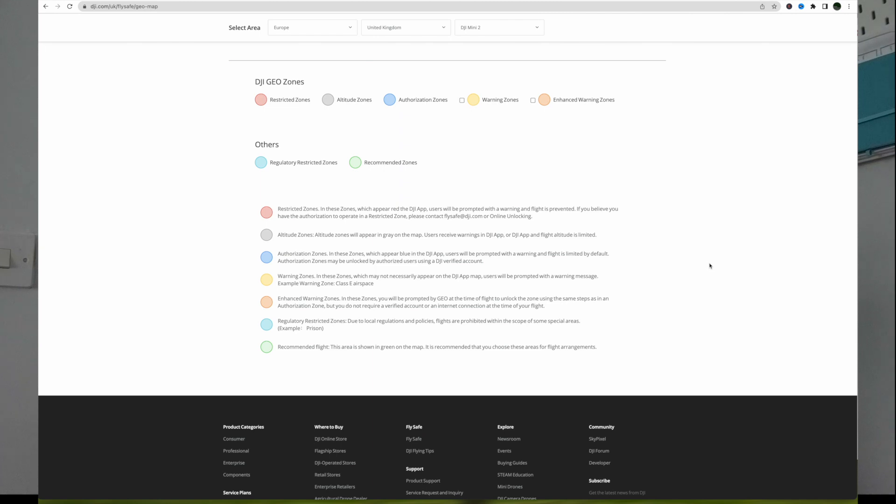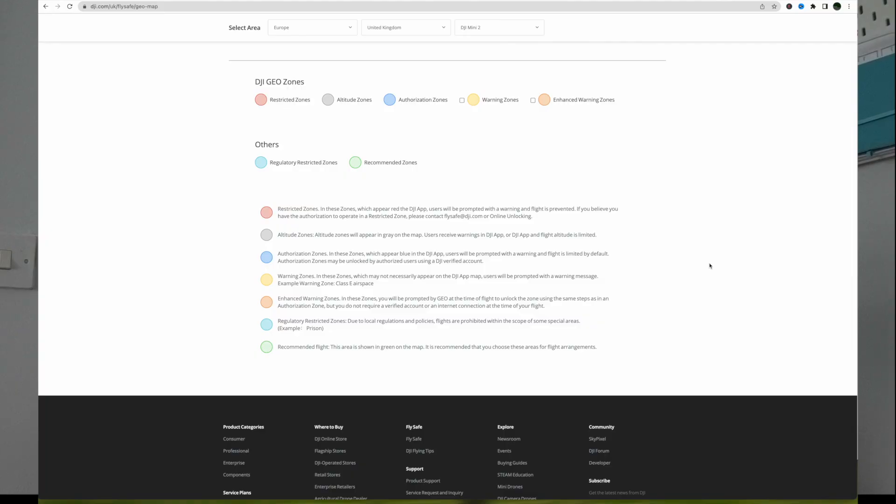The yellow warning zones, which may not necessarily appear on the app, prompt users with a warning message. We don't worry about class E or class D airspace because we only operate up to 120 meters. These yellow ones are generally around things like schools — it's just making you think: do I need to film here, and is someone likely to come up and ask what I'm doing? I think they're a great thing.